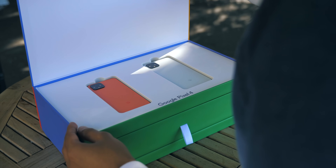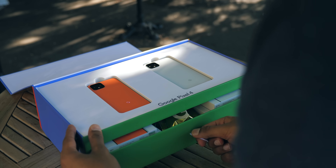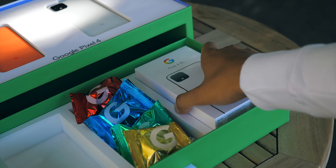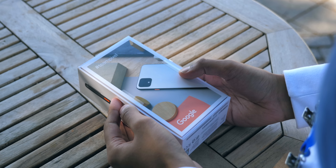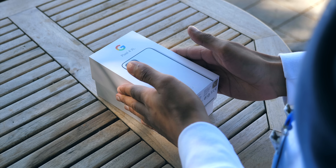Taking the lid off, the first thing you're going to see is both smartphones that have just been announced — the Pixel 4 and the Pixel 4 XL — and below that, a compartment containing both retail packages. The retail packaging, the box you'd get if you went into a store and bought the Pixel 4, it's pretty nice. It feels high quality, sturdy and minimalistic.